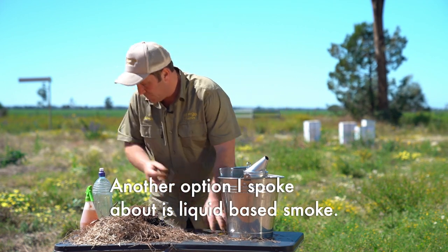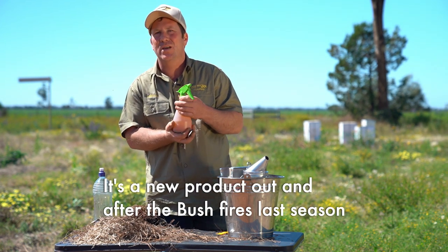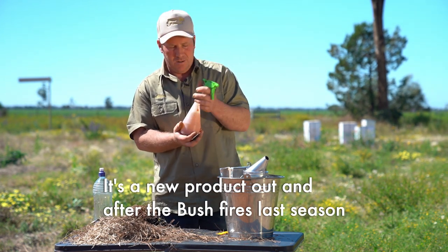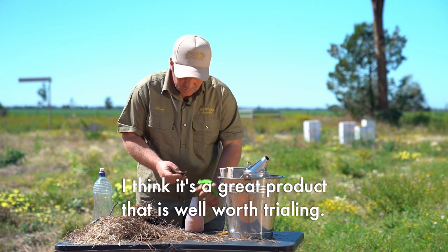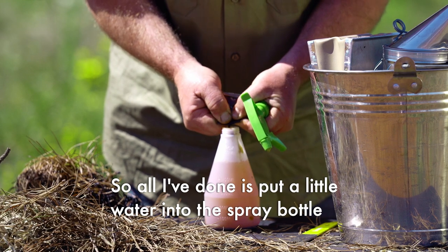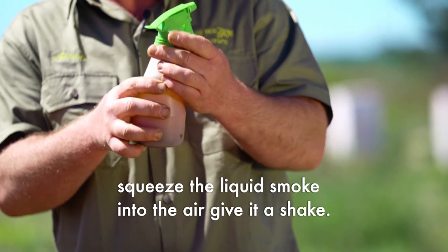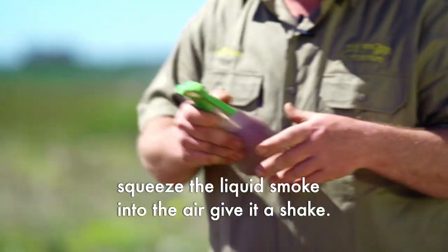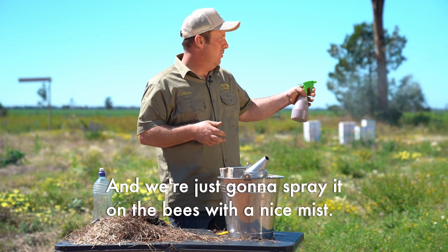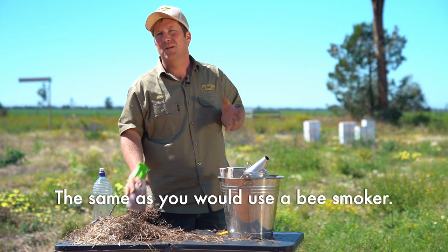Another option I spoke about is liquid bee smoke. It's a new product, and after the bush fires last season I think it's a great product that is well worth trialing. All I've done is put a litre of water into this spray bottle, squeeze the liquid smoke into there, give it a shake, and we're just going to spray it on the bees with a nice mist, the same as you would use a bee smoker.